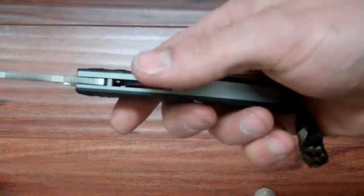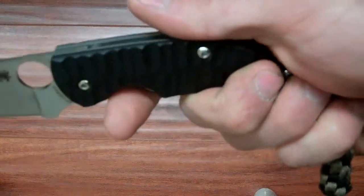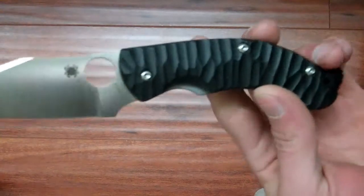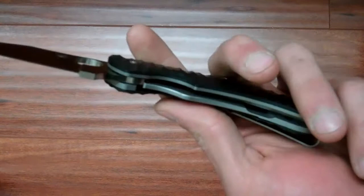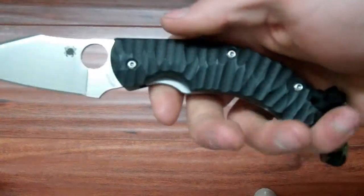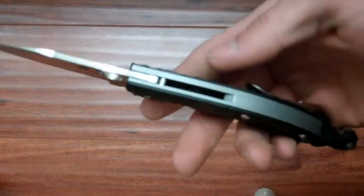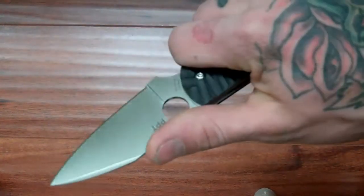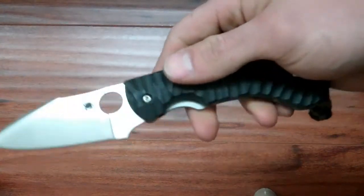All the steel on here — the spacers and everything — are all blasted, so it kind of gives you the feel of a lot of titanium knives. But it is steel, so it is a little bit heavy. It doesn't bother me at all, but I know a lot of people say that about this knife. It feels really good in the hand. I like how smooth it is — it actually feels like a custom.